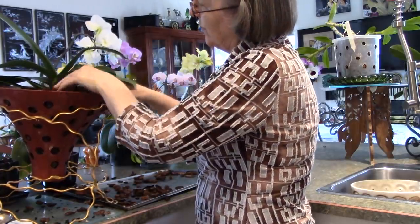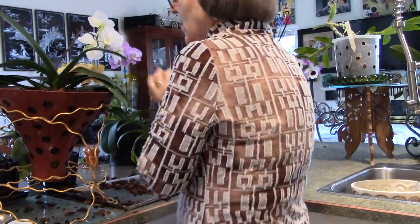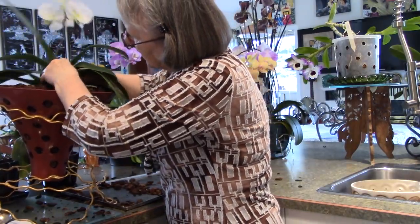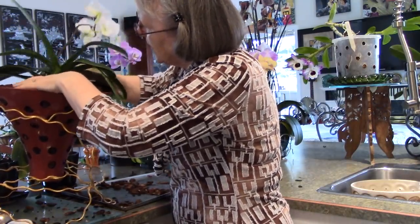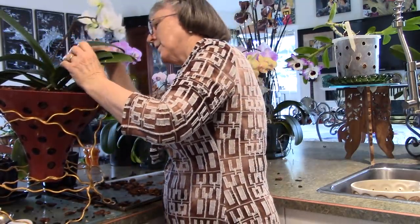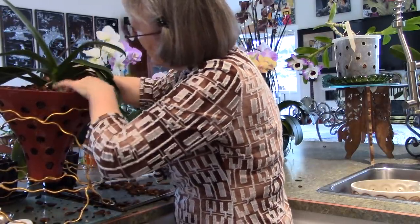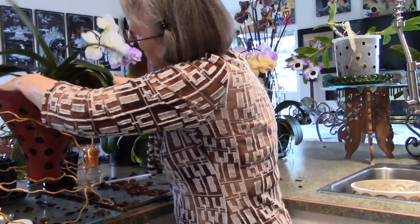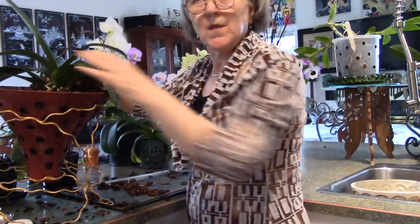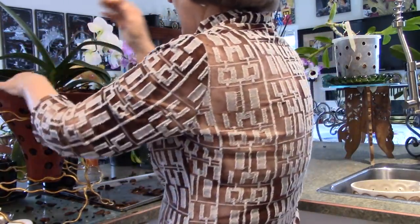Some of these that are trying to be aerial roots may just go down, or they may go up. I planted it a little deep — sometimes you just take it, hold it, and shake some bark down. I don't want those bottom leaves to be too far in there. That's about right — where the bottom leaf is just barely under the surface of the bark, where it stays quite dry on the surface.